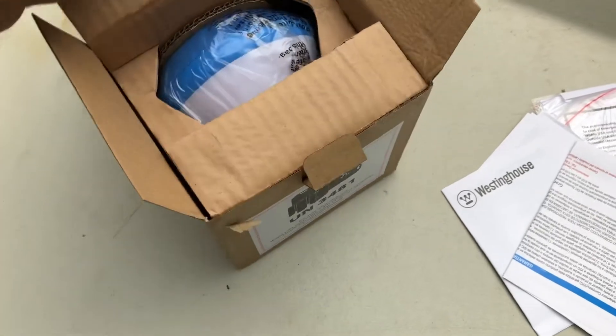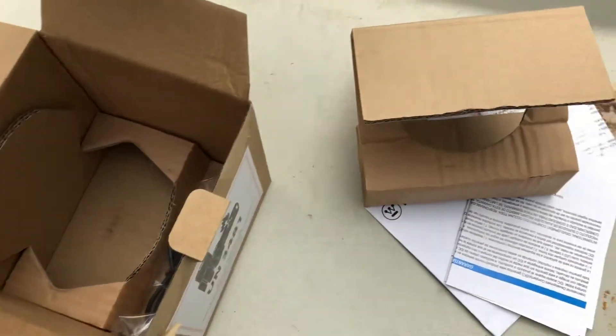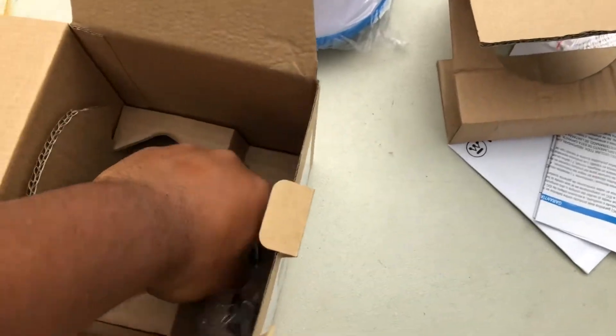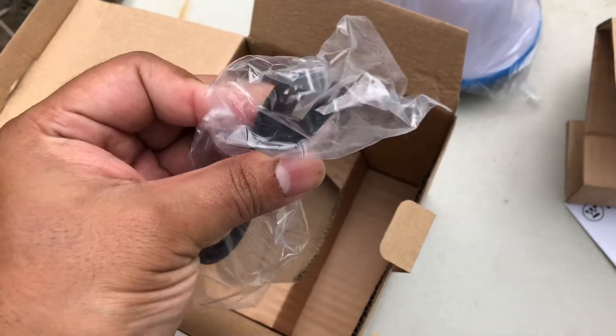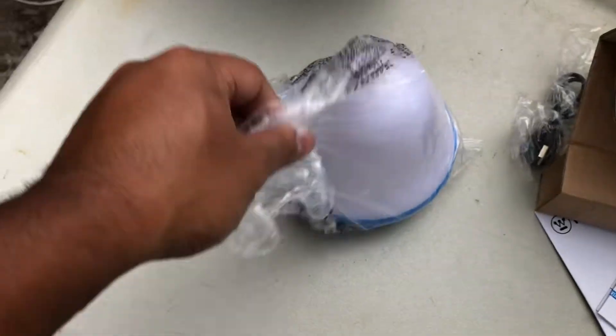Before use, you can charge it with the USB to get the battery up and running, and then leave it in the sun so the solar panel can charge it on its own. The sound is loud enough for its size — not very loud because the speakers are small, but if you're in a pool you can hear it all right.